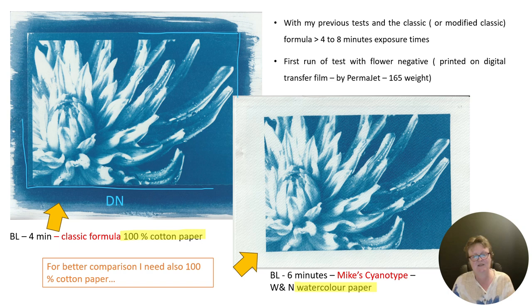Here I'm comparing the classic cyanotype on the left on 100% cotton paper with the new Mike's cyanotype formula on watercolor paper, which is not really suitable — so the comparison is not fair — but the results are similar. That is surprising, even on watercolor paper, though the texture is not suitable. You lose a lot of detail, and you can see this in the direct comparison to the classic cyanotype on a better paper — it looks much better.